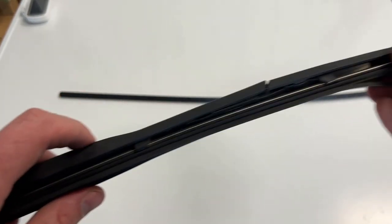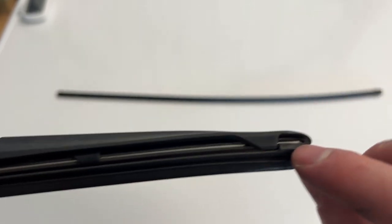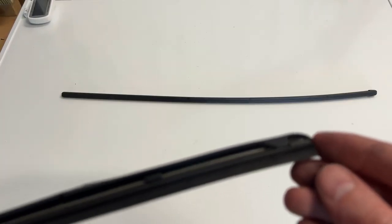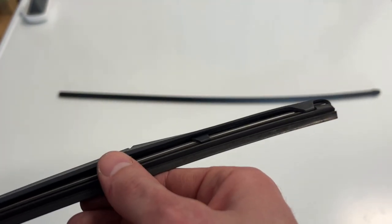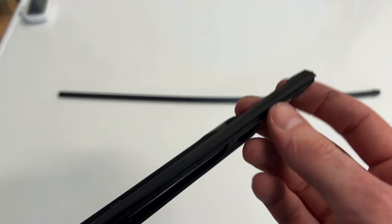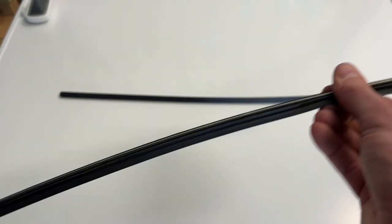To do this, you simply find the end that has a big rubber piece stopping it. If we look at the other side we can see that that piece can slide out, so we start from this side and pull the whole rubber piece out this way. It takes a little bit of force, and then once it goes there are two metal pieces on each side.